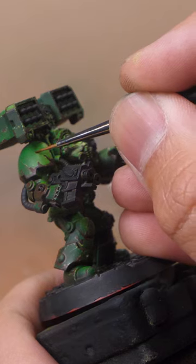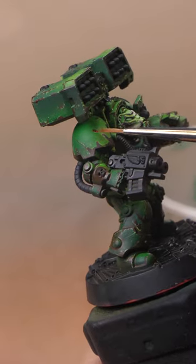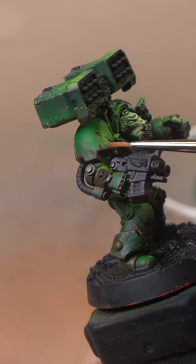When it is, we grab our oil paint straight from the tube and apply small dots in the areas where we want to start the streaks from. Then we grab a dry, clean brush and gently feather the dots downward in a straight line.